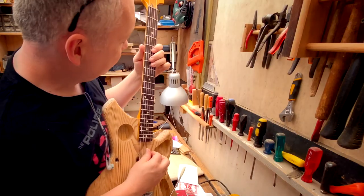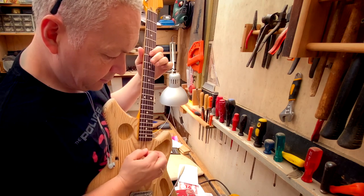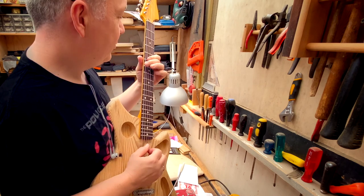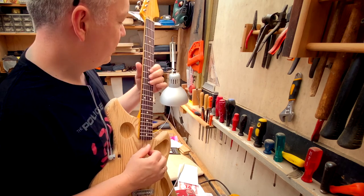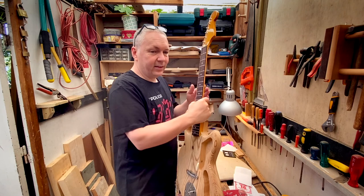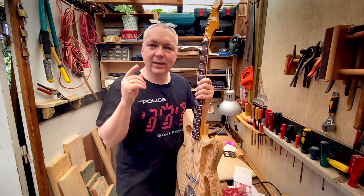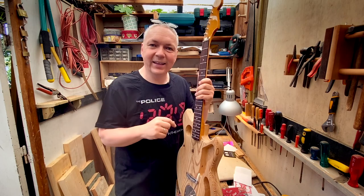This is not bad. The first time I'm doing a blues lick on my self home-built guitar. Nice, man! This has to be a time to celebrate, so I will take a little break and just enjoy the moment.